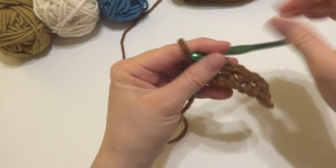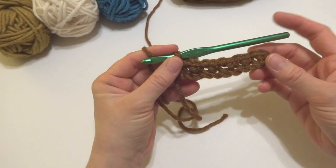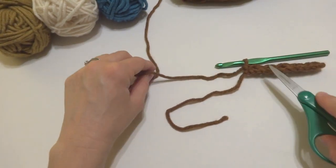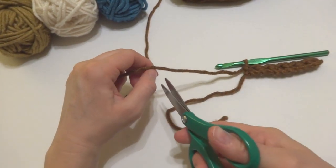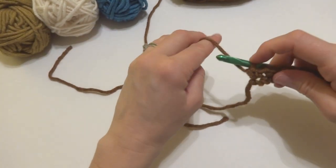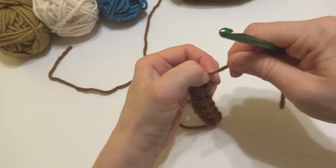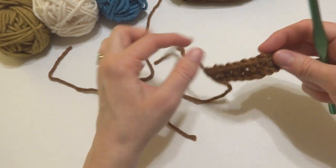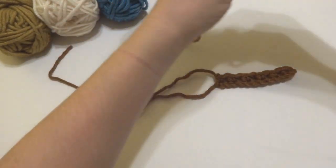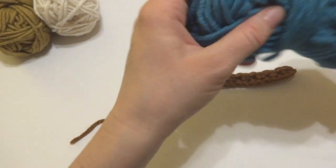Row one is complete. We're going to work one row of each color, but if you don't want to switch colors this often you can stick with one color for a few rows. Go ahead and cut the yarn and fasten off. There are lots of ways to join new yarn onto a row — I'm just going to cut it off and tie it right on. We're going to pick our next color: aquamarine.